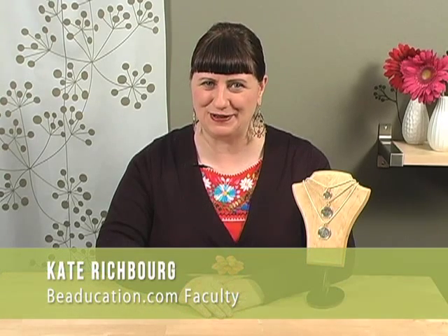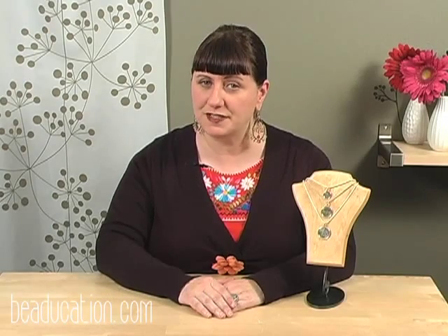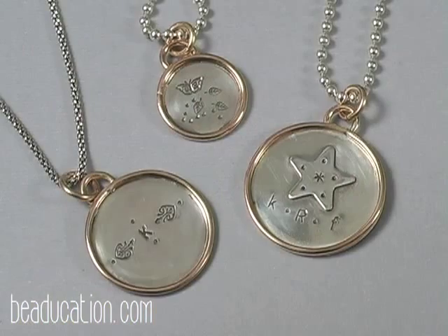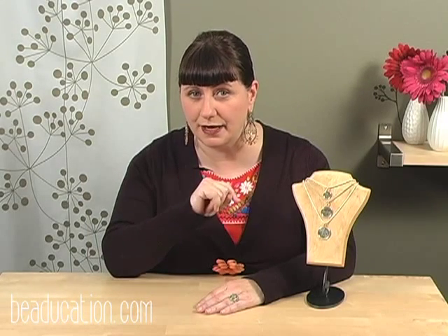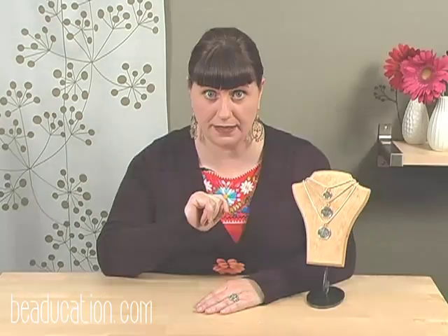Hi, I'm Kate Richberg and welcome to my Soldered Rim Pendant class. I bet you've seen these pendants floating around — these pretty little sterling silver pendants with the gold rim — and you were thinking, 'I bet I can make that.' The answer is yes you can, and I'm going to show you how to do it today right here in this class.